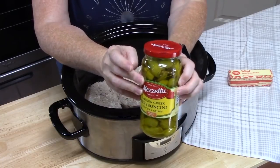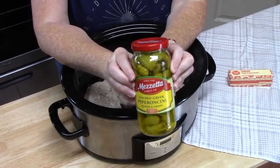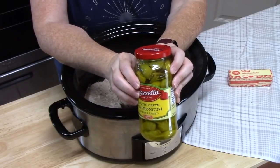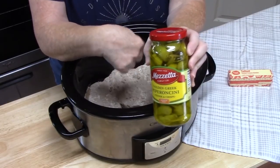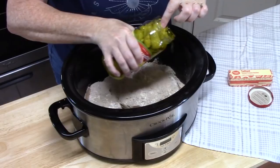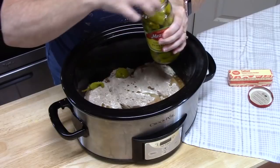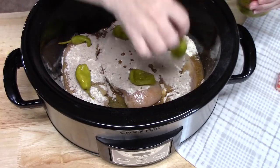Now, pepperoncinis — this is where your heat is going to come in. We're not going to add but just about a few tablespoons of juice to the chicken, and then I'm going to place about six to eight pepperoncinis around the chicken to give it that flavor. My husband loves to eat the pepperoncinis with the chicken. The only thing really that's going to give you the heat is how much juice you put in, so just be careful with that. I'm going to pour a little bit of juice in there, and then place the pepperoncinis all around the chicken.